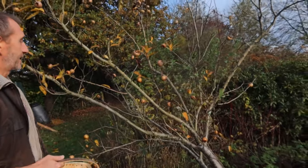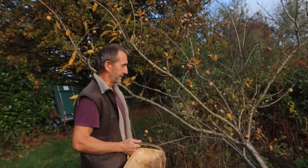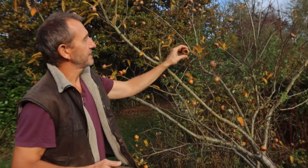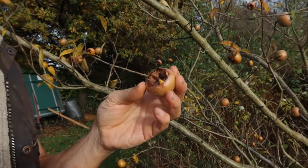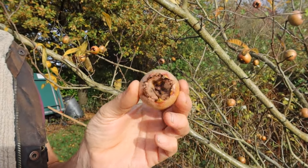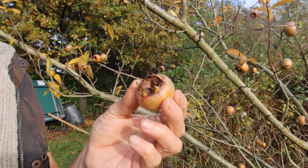Hi and welcome back. Today we're going to look at medlars. This is a medlar tree I planted about six years ago now. It's a bit of an ugly little contorted tree — I've seen some that look rather beautiful but this one sadly doesn't. But it is producing medlars, these weird fruits. They're relatives of apples and pears, rose family. The French call them 'cul de chien' which means dog's arse.